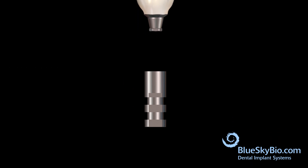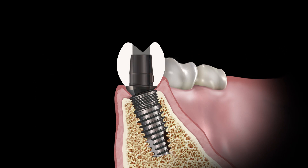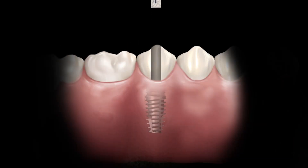Remove the crown and abutment from the analog. Remove the wood stick and remove any excess bonding material. The restoration is seated and the screw is inserted and torqued to 30 newton centimeters using a ball tip screwdriver. Insert a cutting pellet into the screw access hole to protect the screw and fill the hole with composite.